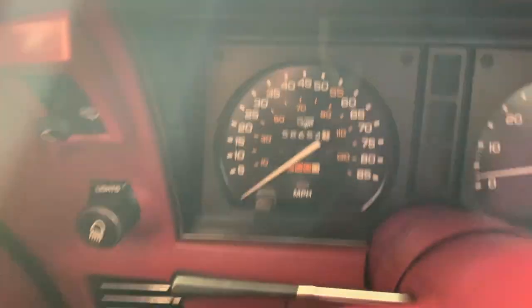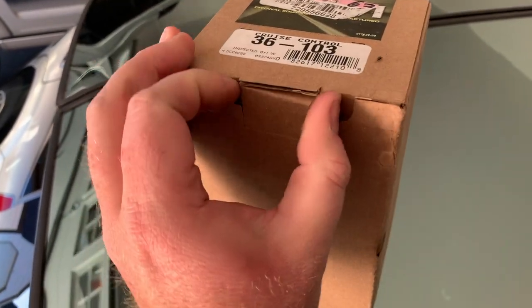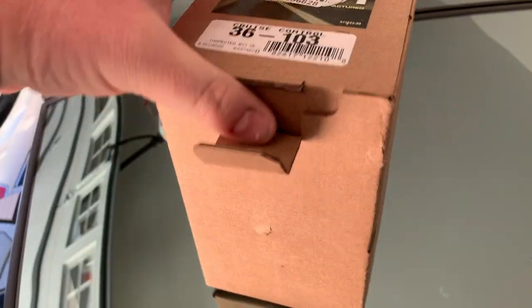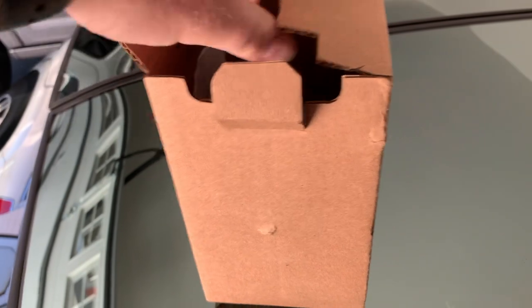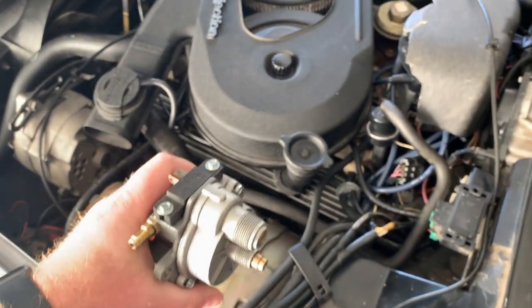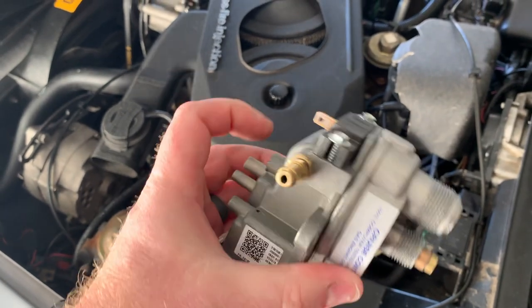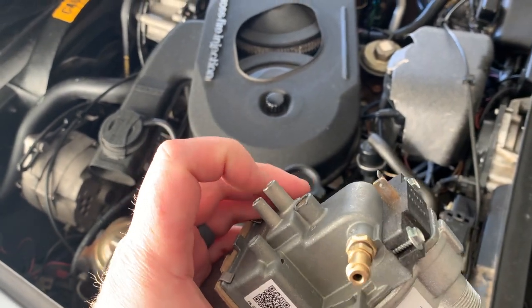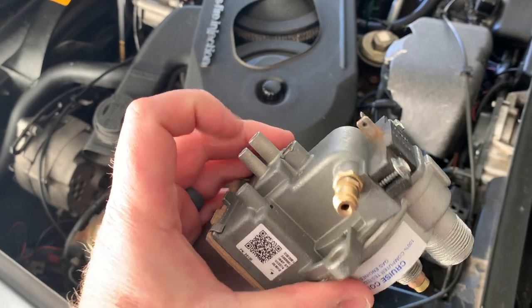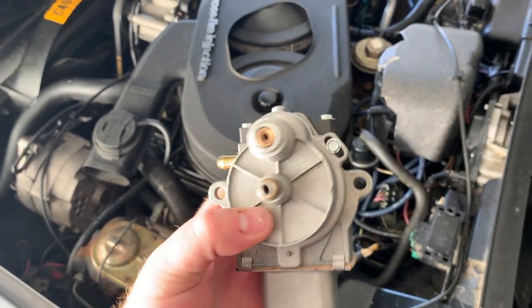The transducer we got came from Advanced Auto. I'll leave the part description down in the comment section so you know what we got. Here's our brand new one — it sits in here just like this, up underneath that master cylinder and a couple vacuum lines. Make sure you put your vacuum lines in the order that they go. I've read some forum posts where they put those on backwards and when they set the cruise the car accelerated — definitely don't want to be that guy.